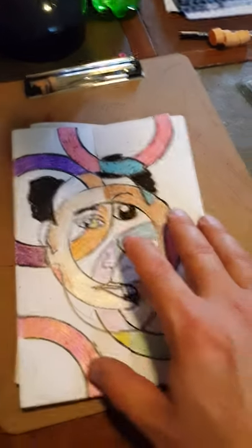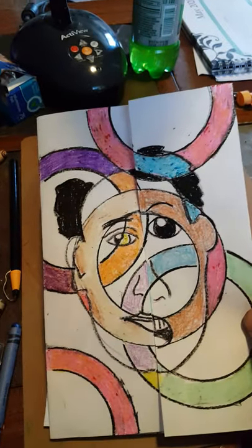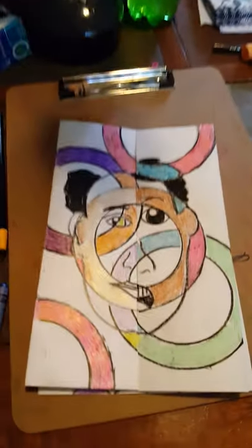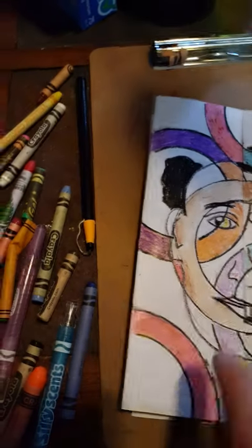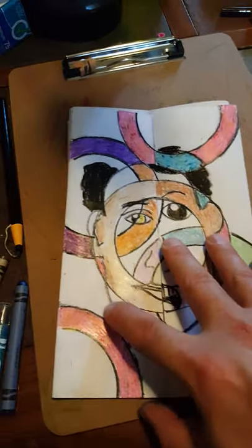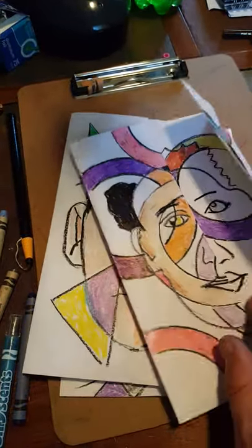All right, here we are. I've got my three examples here. This one is the one I chose not to put any color in the background — I originally told you not to put any color on the face, but I think it works if you do. I want to show you one without it. I also added in more rings because I think that helped a little bit.